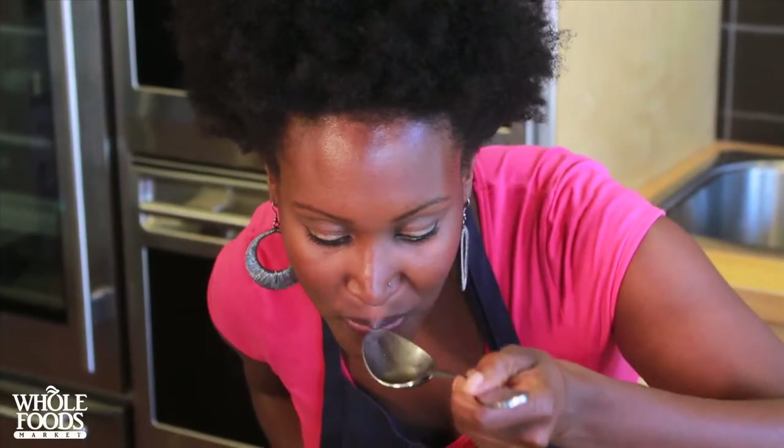Taste it. If it's rich enough, strain it. If not, let it cook a few more minutes. And now you've got great chicken stock.